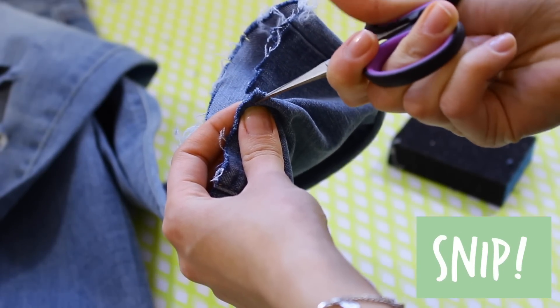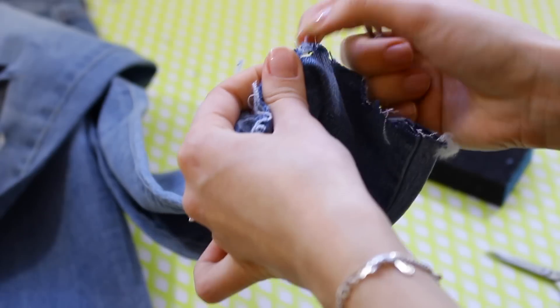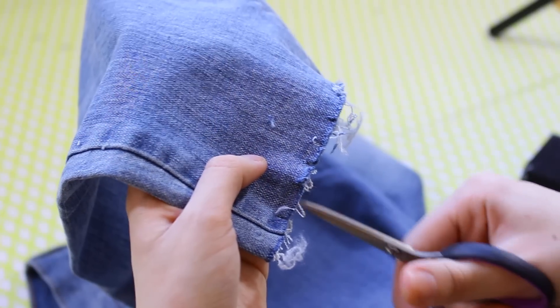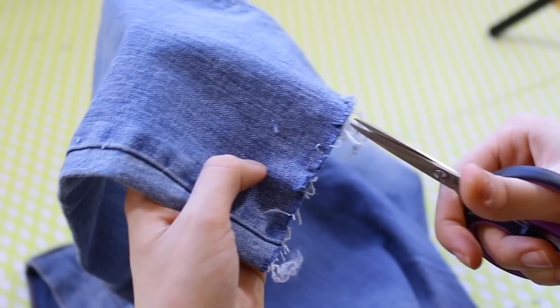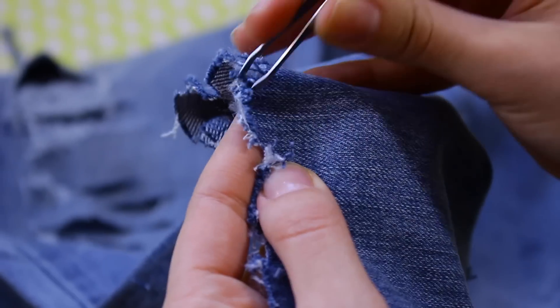Using the same method we did with the rips, you're just going to fold a little bit of the bottom and cut a little hole, and then taking tweezers, you're just going to distress that part as well just so it looks a little bit more realistic. So just have fun with it, just play around with it. Try to distress as much as you can, make it look frayed, make it look destroyed pretty much — and that's how you get the achievable look.